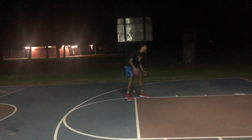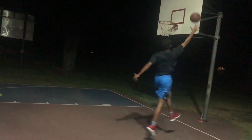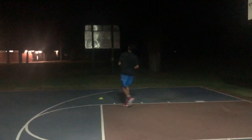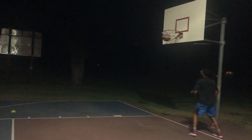Here we go, you got it. Quick. Eyes up. Good, that's one. Good. I think it'd be quicker. Good, that's two.